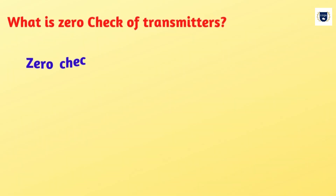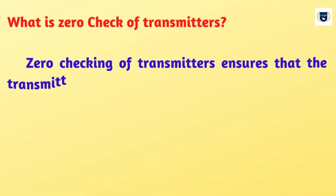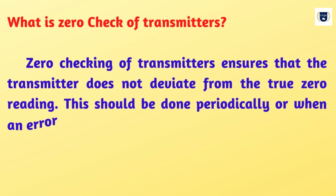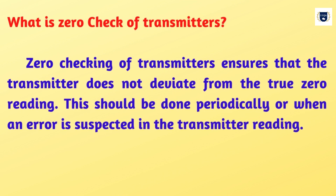What is a zero check of transmitters? Zero checking of transmitters ensures that the transmitter does not deviate from the true zero reading. This should be done periodically or when an error is suspected in the transmitter reading.